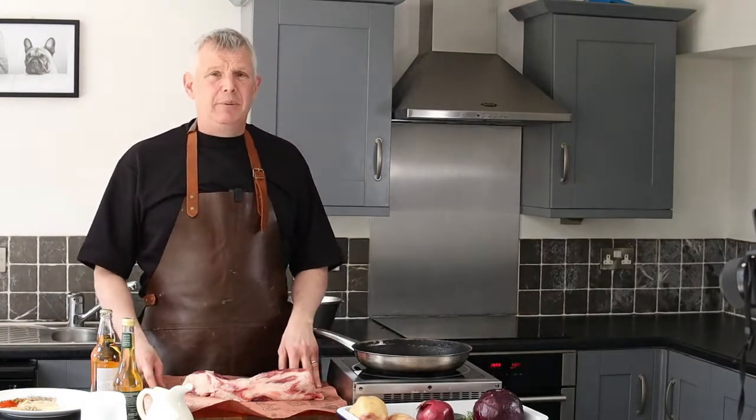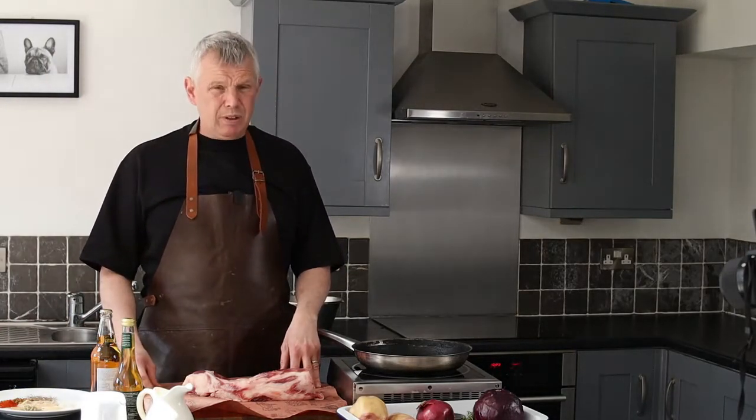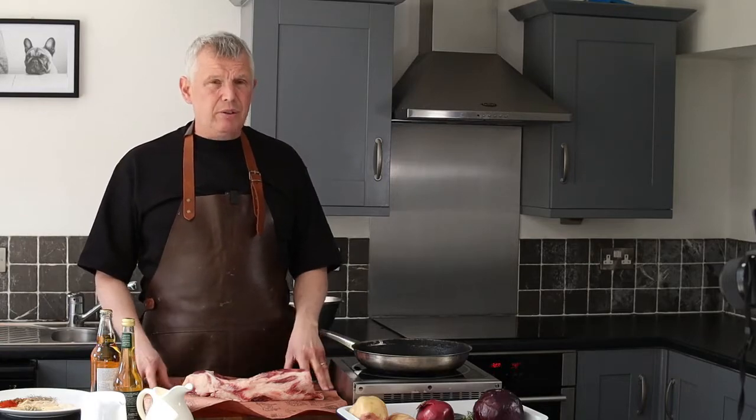Hi, my name's Harvey. I've been a chef for many years now. What I'd like to do today is show you a really lovely dish.